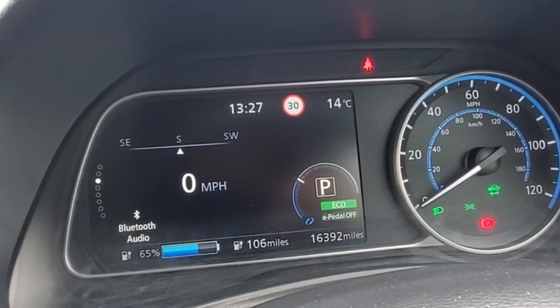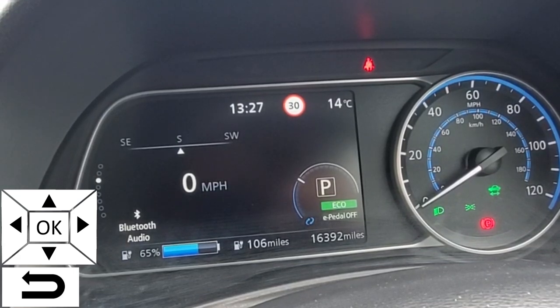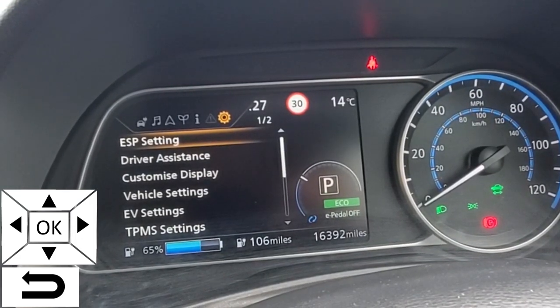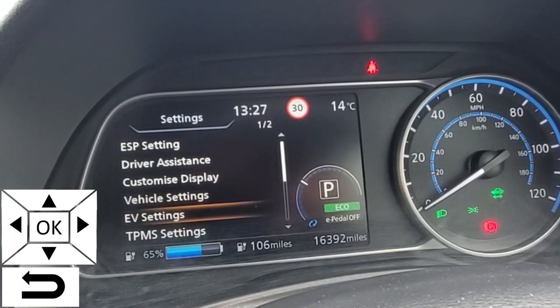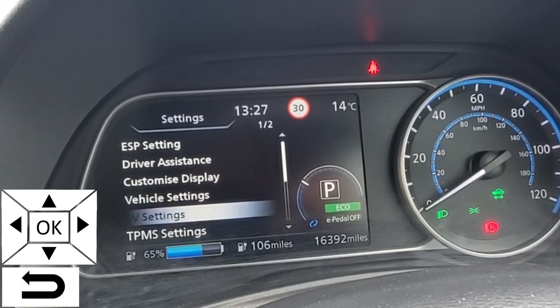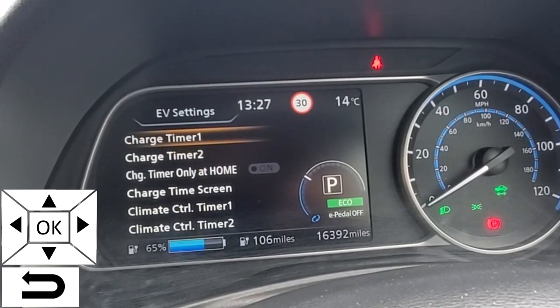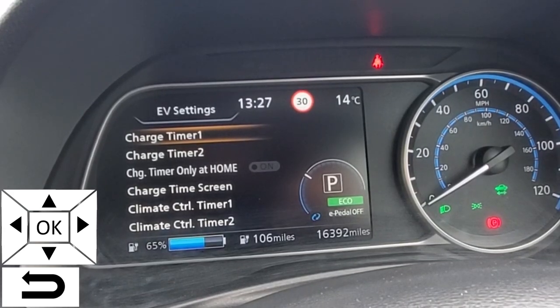From my usual display I'm going to use the arrows on the left hand side of the steering wheel to go right one, and then we come down to EV settings and select that by clicking OK. Here we have the options for two charge timers and two climate control timers.